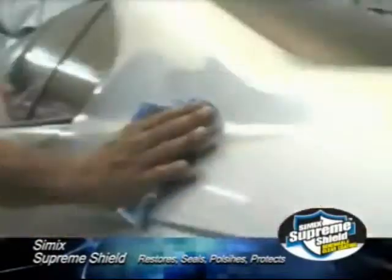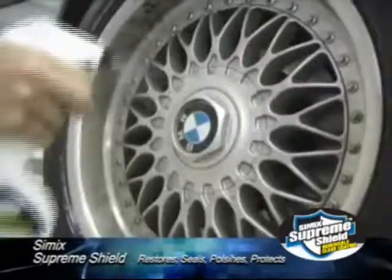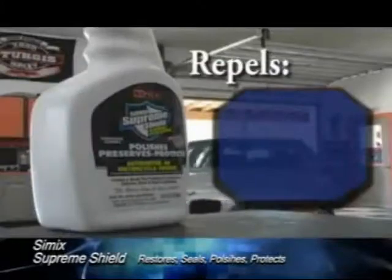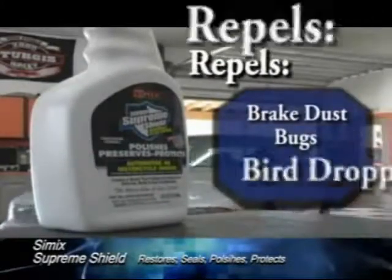Get bumper-to-bumper protection by applying to paint, exterior, rubber, wheels, engine compartment, glass, chrome, plastics, and vinyl. Simic Supreme Shield repels brake dust, bugs, and bird droppings.